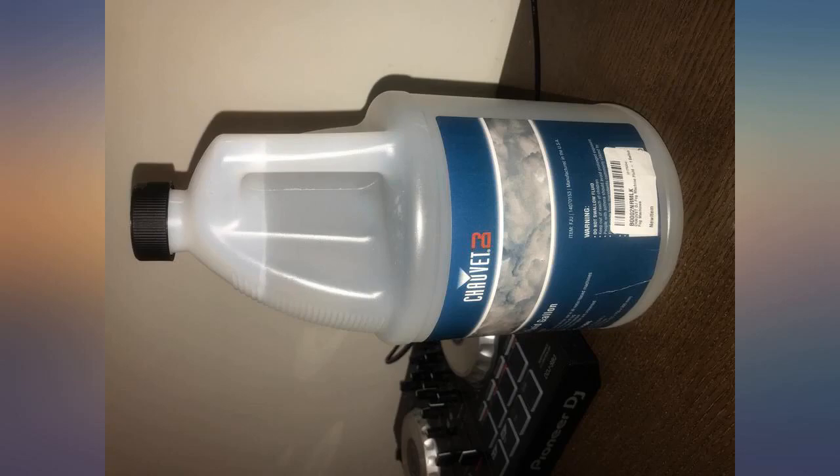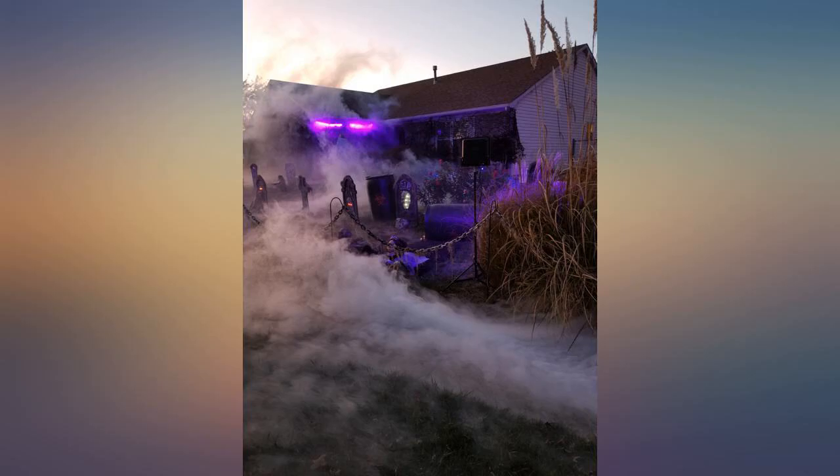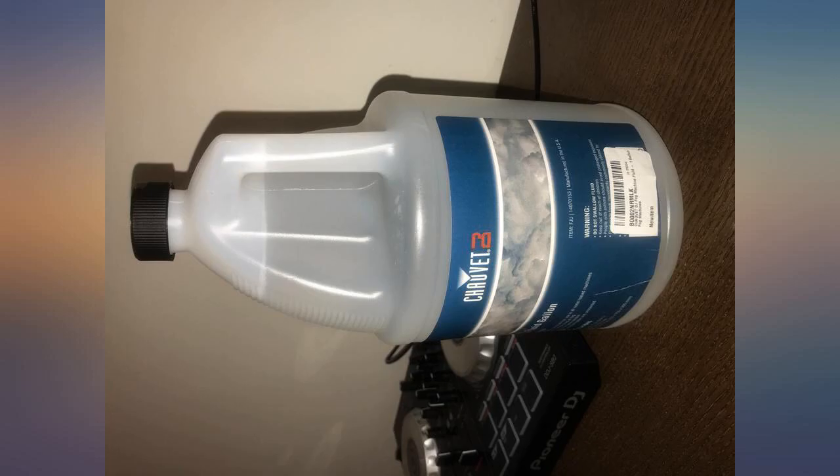I can't say enough about this amazing water-based product with around 25% glycol. This fluid works great in the 1600 machine. Used a chiller with it, made the fog stay on the ground for a while.